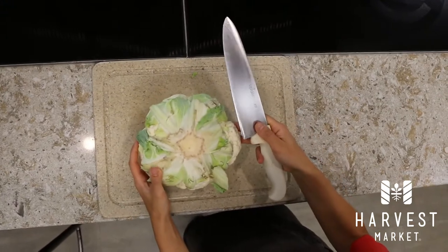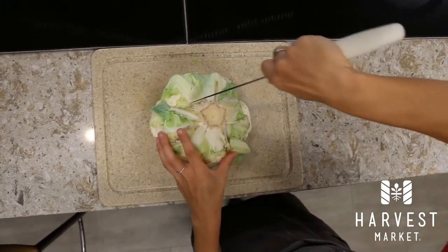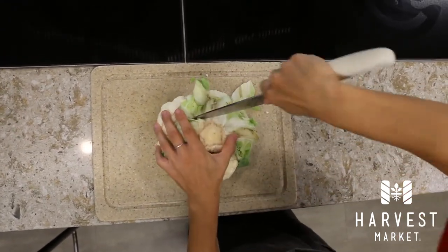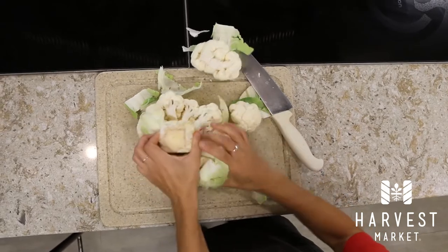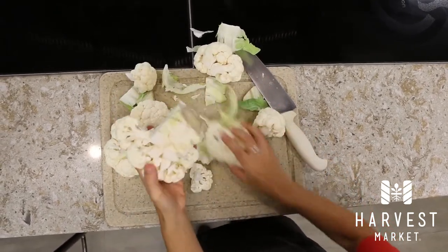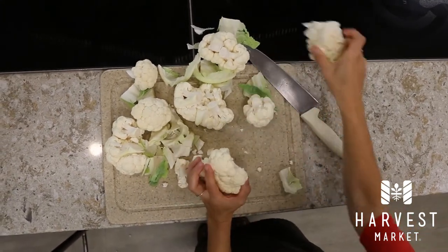The first thing I have to do is core this cauliflower. You see this big core in the center here. I'm just going to take my big knife and run it all around, kind of make a box, cutting out that core. Sometimes it can get a little bit messy — that's okay. Then you just take off the sides, take off the florets, and cut the top off right here. And there's your core.